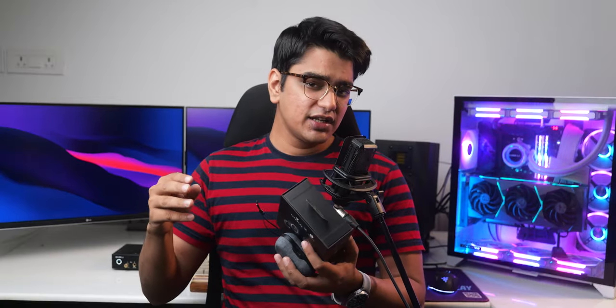Their soundstage has the usual width that you'll find on TWS earphones, but their imaging is quite good, so you do hear some instruments nicely separated at a distance. Overall, they really deliver on the promise of providing an audiophile-level sound, and apart from needing an EQ, the sonic experience is simply superb.